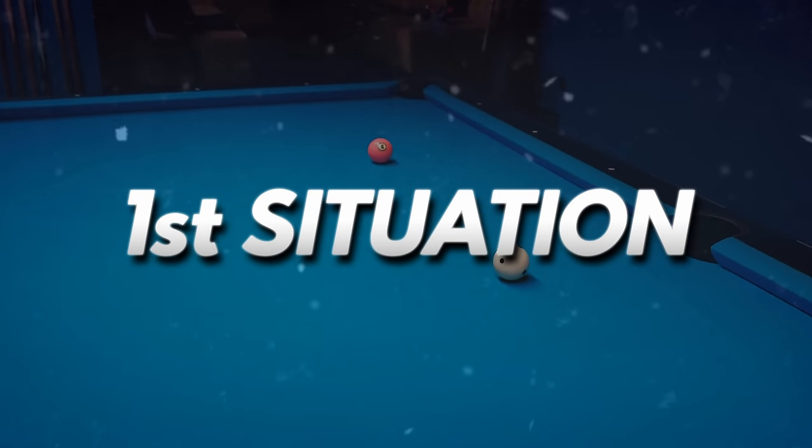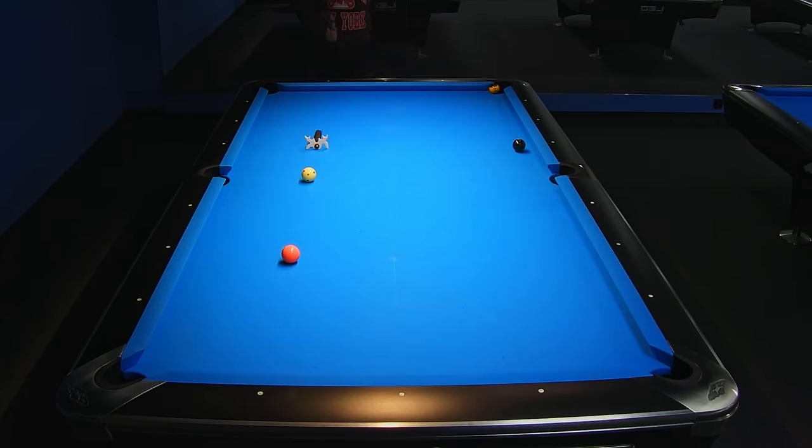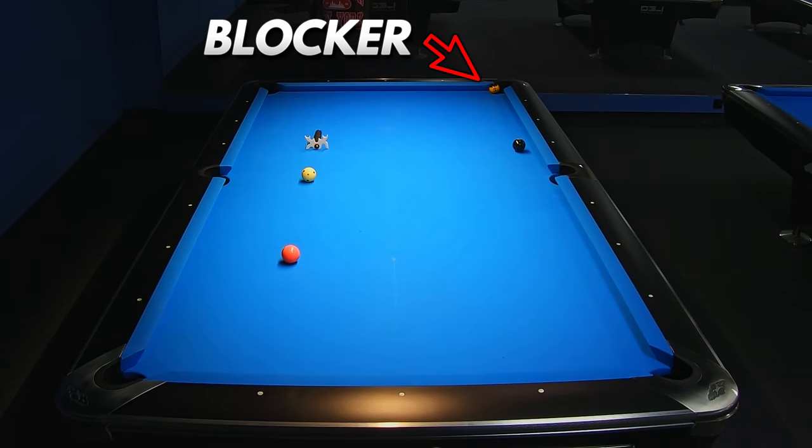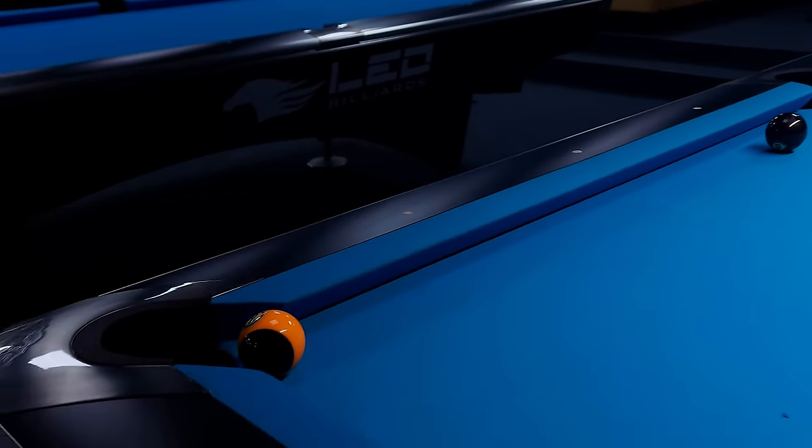In the first situation we have an 8-ball layout where we have to play an easy 4-ball. The main problem in this situation is the fact that the 8-ball can only be played into the bottom right corner pocket, because the 9-ball blocks the possibility to pot the 8-ball into the top right corner.